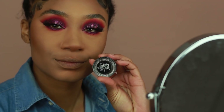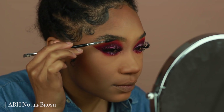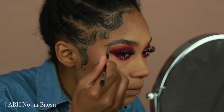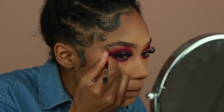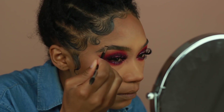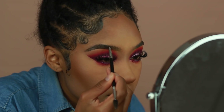For my brows I'm using the Anastasia Pomade in the shade Ebony. I usually switch between Ebony and Dark Brown depending on how dark I want my brows to be. I kind of messed up on the edges of my brows and took the brush strokes a little too far, so I'm using my concealer brush to clean it up — that's why they look a little more sculpted today.